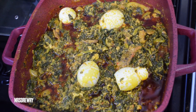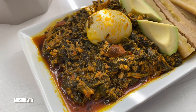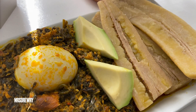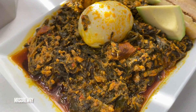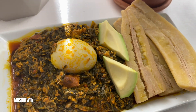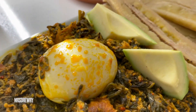Look at this magnificent kontomire stew, or spinach stew! I really hope you enjoyed watching this recipe. I'm going to enjoy it with some avocado and boiled plantain — please eat it with whatever you like, like yam or rice. Thank you all for watching, see you very soon for another recipe. Bye and take care, God bless you!